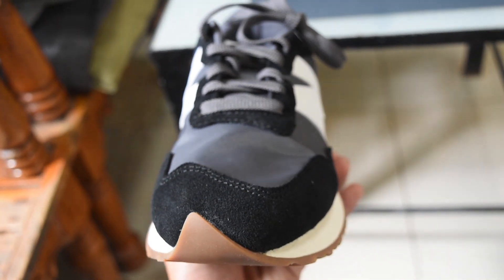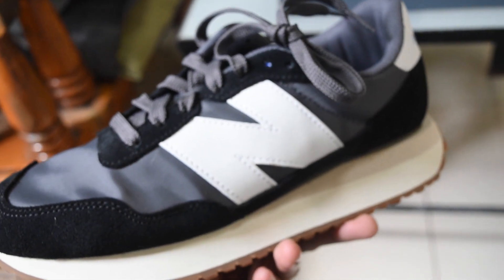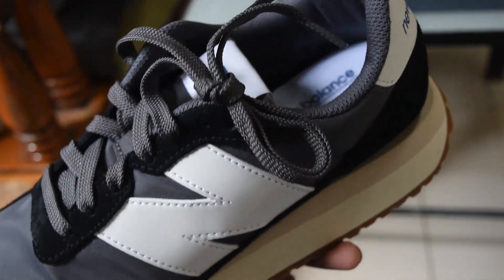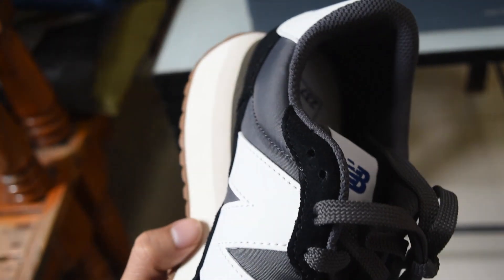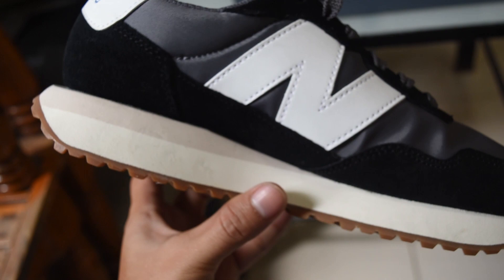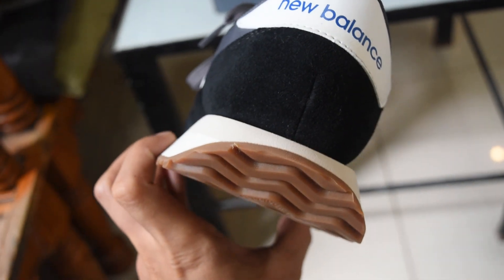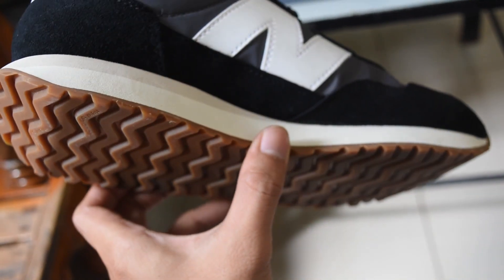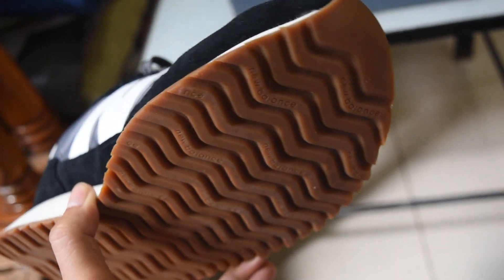The New Balance 237 V1 has an asymmetric rubber tip prop, which looks very nice. It also has a standard lacing system. The midsole is EVA with an extended midsole length, and as you can see, it has a gaiter-inspired foxing and mudguard. The suede and mesh upper makes this lightweight, and the shoe looks very good for casual use.